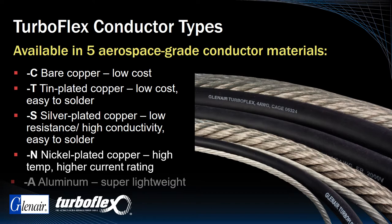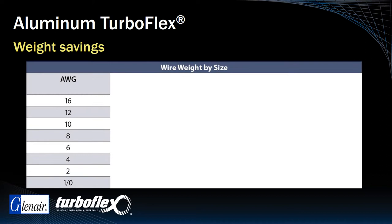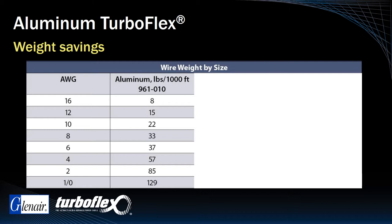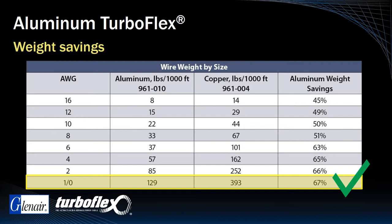Dash A aluminum is by far the lightest weight. Here's a table that demonstrates the weight savings realized by converting power transmission cabling from copper to aluminum, if and when appropriate. Reading left to right, we have the standard wire gauges, followed by the weight of 1000 feet of Dash A aluminum TurboFlex, followed by the equivalent gauge of copper cable. As you can see, weight savings become particularly pronounced in the larger gauges, with a 67% weight savings for 1-aught cabling.